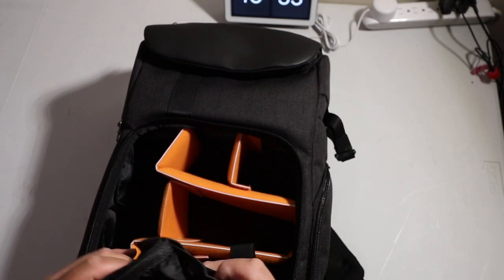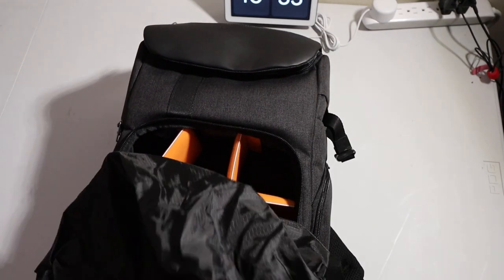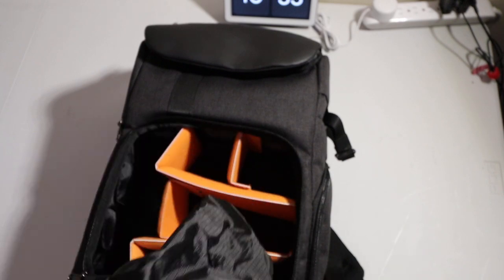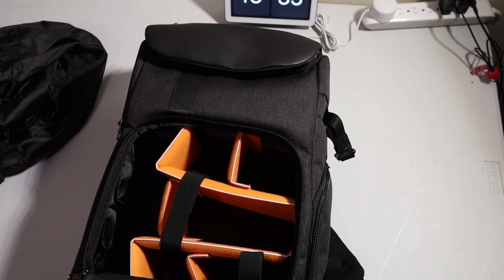It has this inner bag — I'm not sure what this bag is for. I'm sure somebody will tell me in the comments what this bag is for. But it has this bag, and let me grab some of my lenses.